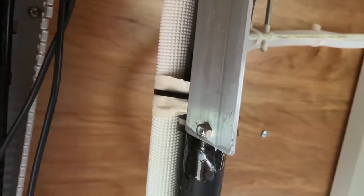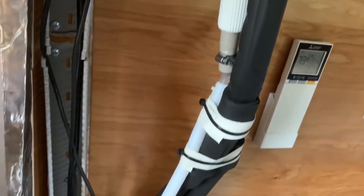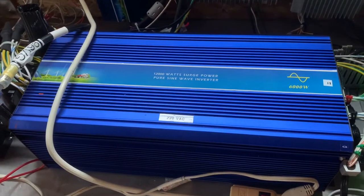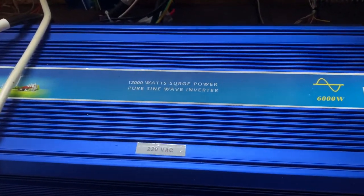You can see the strain relief system I made for the line set here. I made an aluminum bracket going down and holding on to the line set, so that during all the stresses of mounting, the line set would remain steady inside.